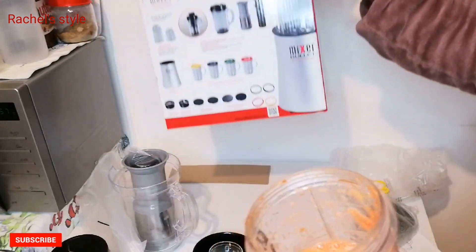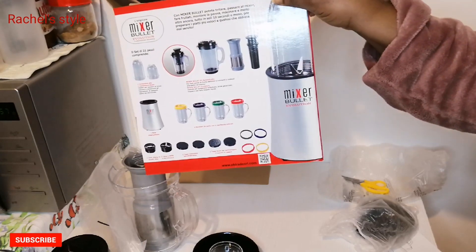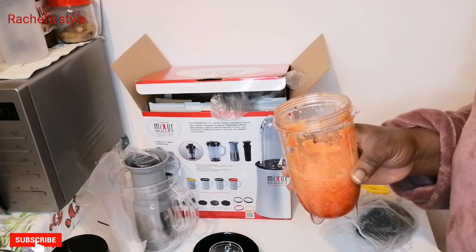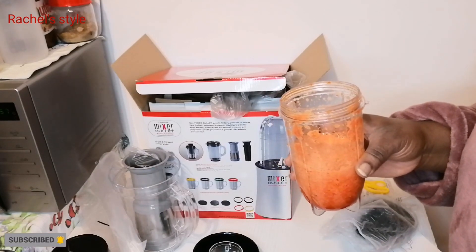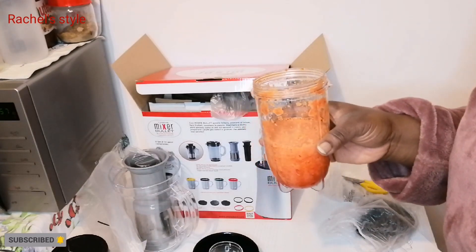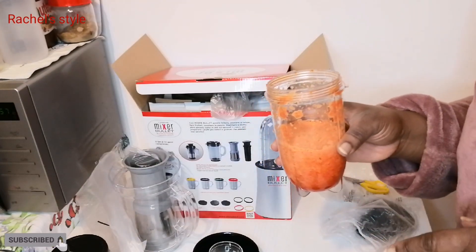This is my new kitchen gadget, the Mixer Bullet Evolution. Just wanted to show you guys. If today's your first time stopping by this channel, my name is Rachel. Please don't forget to like, subscribe, press that red button, and turn on all notifications so that whenever I upload a new video you'll be the first to be notified.